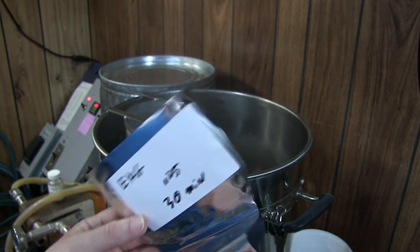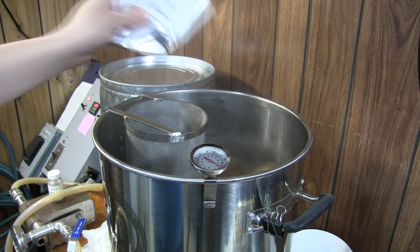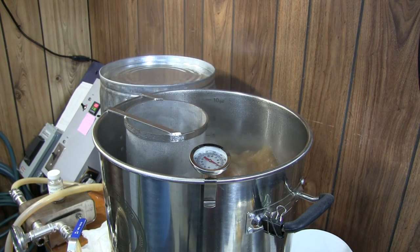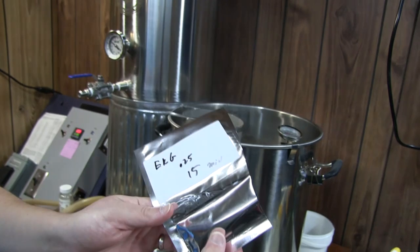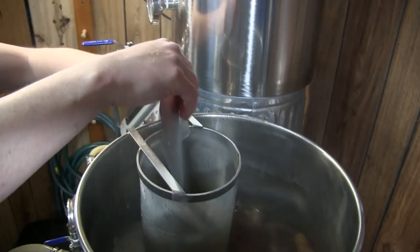We've got about 30 minutes — here we go. Another quarter ounce, 15-minute addition. Here we go, and it goes.